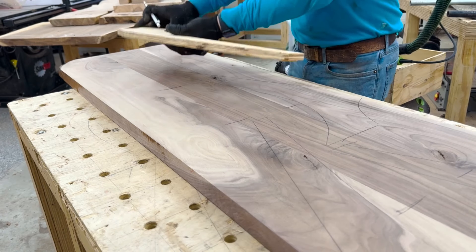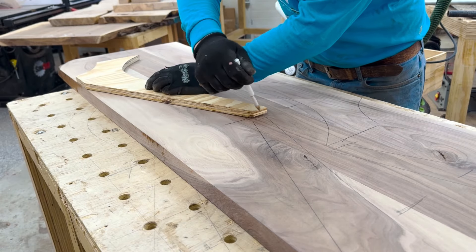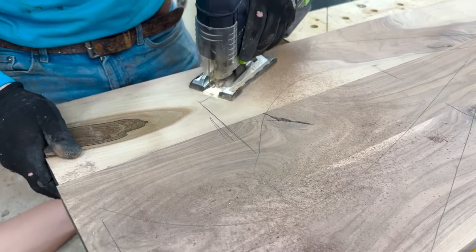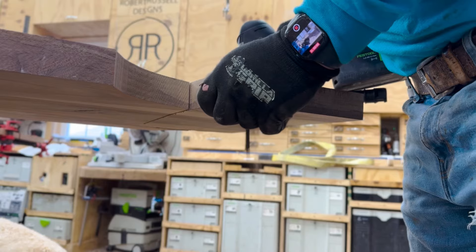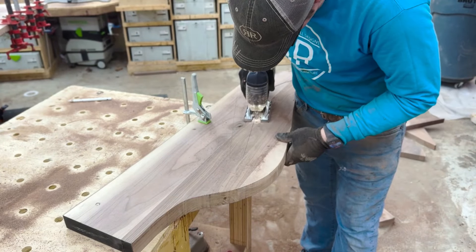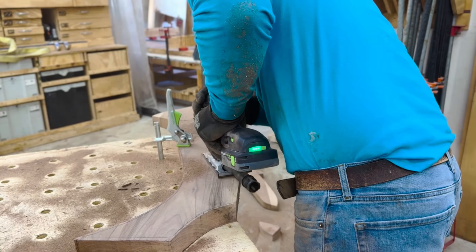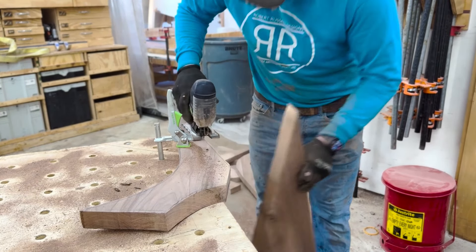I made the template for the legs and now I'm just going to trace them and rough cut them on the jigsaw, then finish them up with a flush trim router bit. I've got that Festool battery-operated jigsaw — I went with battery because the corded one was annoying to manage. I've got enough batteries to get through a solid cut. I could use a bandsaw but mine isn't big enough — maybe I'll get one of those fancy Harvey ones pretty soon.